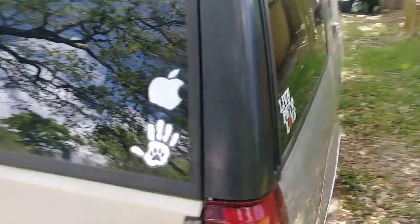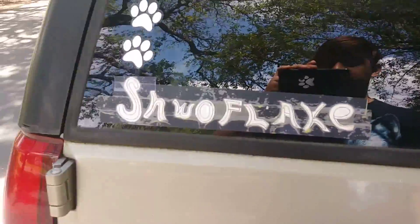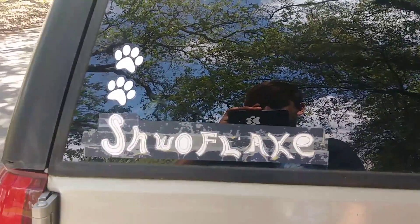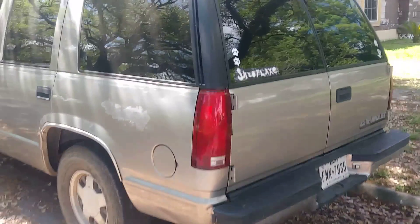I did put some stickers back here. There's my phone with a paw — my furry badge and my little furry paws, whatever you call them. But that's the truck.